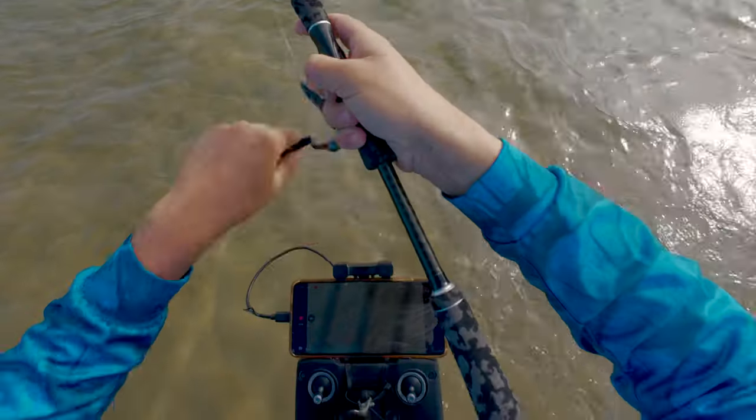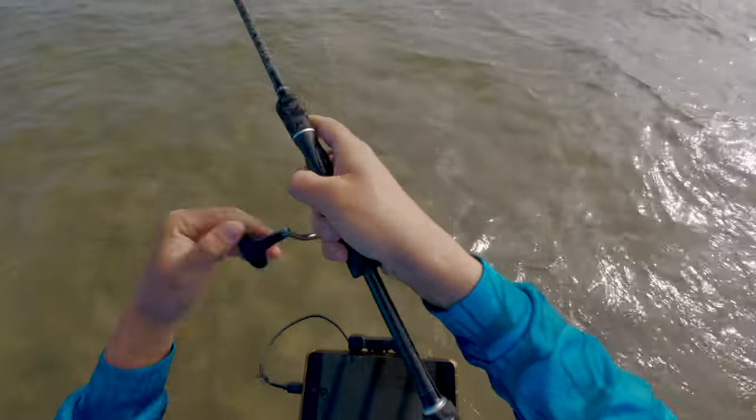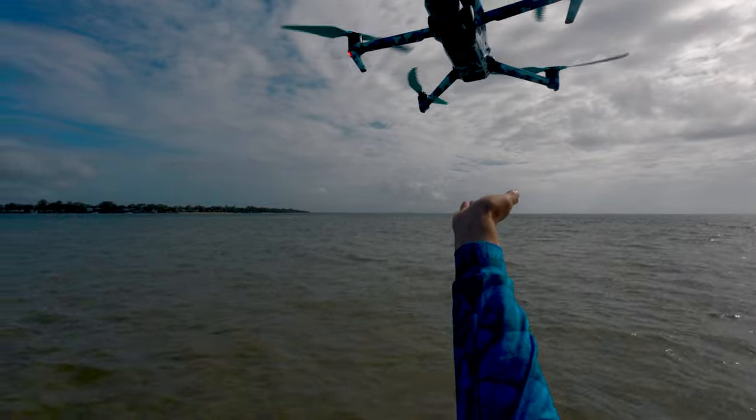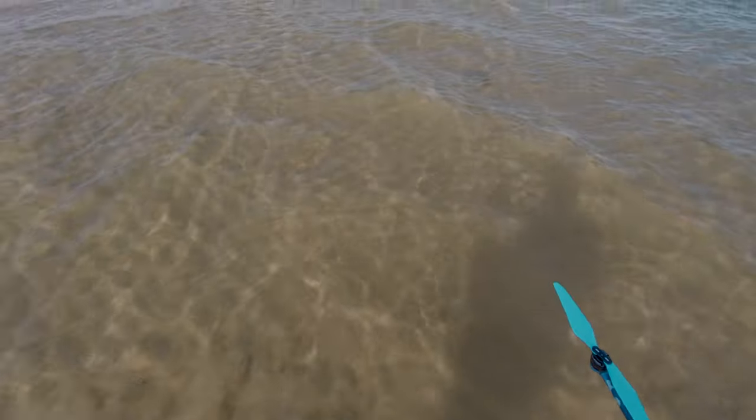It's always when the battery's low that these things tend to reveal themselves. Literally first cast — return to home, critical battery level. That is so cool. What's today's meeting about? I bet your performance is terrible.